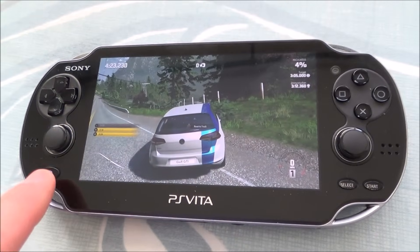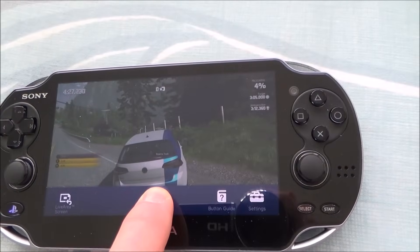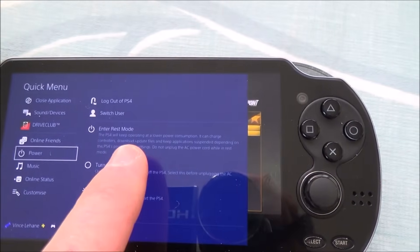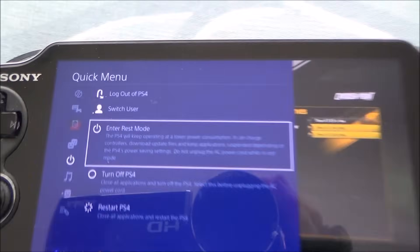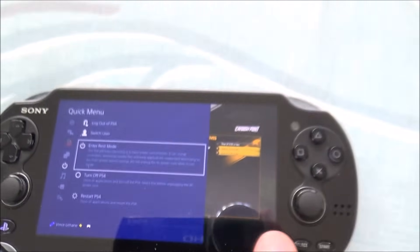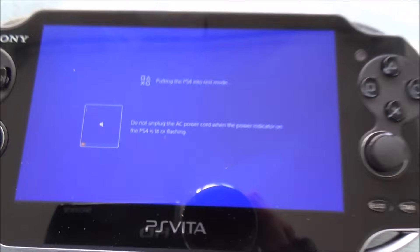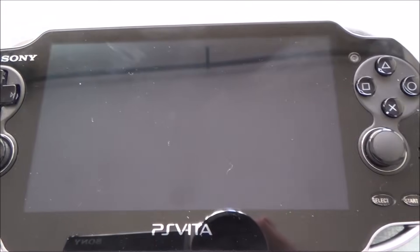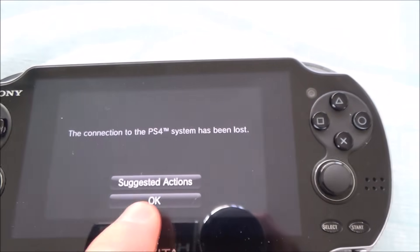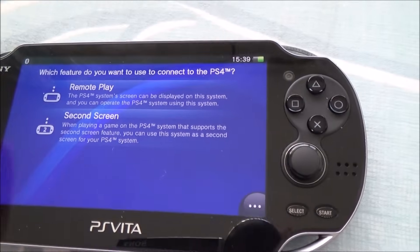When you're done, tap the PlayStation button, hold it down, and select Enter Rest Mode. That will turn the PS4 off into rest mode so it's not running while you're not using it. The PS Vita will show that the connection has been lost and the PS4 returns to standby.